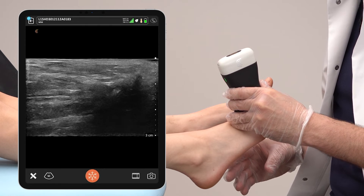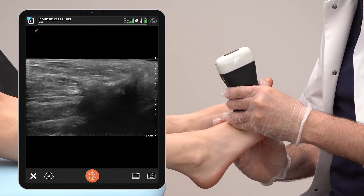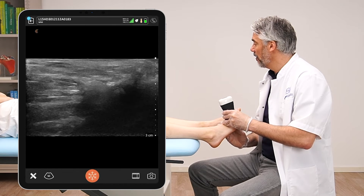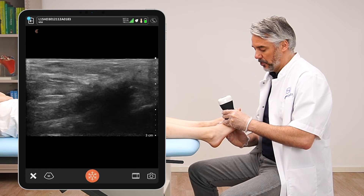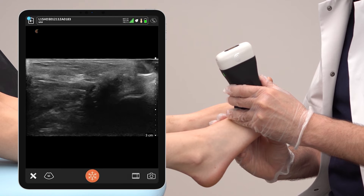Now you don't see any metatarsal bones. I'm going to place my thumb on the soft tissue of the forefoot — the foot sole — and you will see my thumb on screen as well. It appears a little bit more hyperechoic on the right side of the screen, and I'm going to try to push the Morton's neuroma out of this web space.